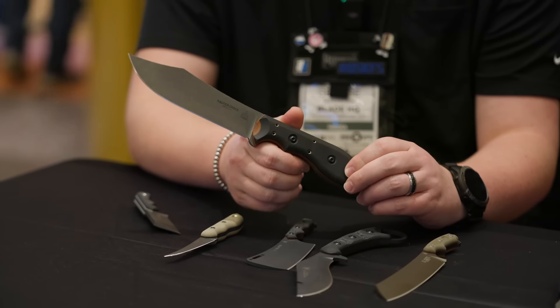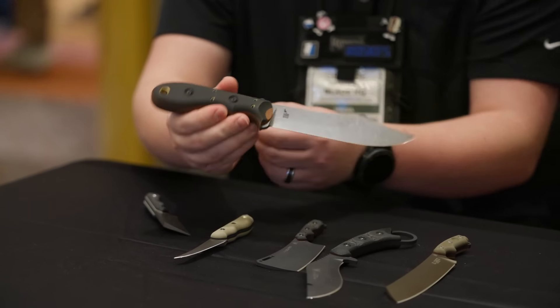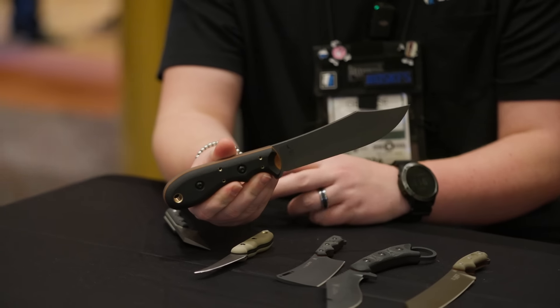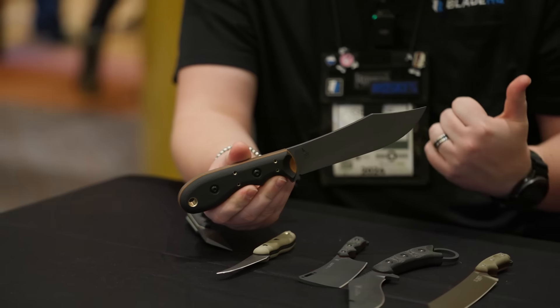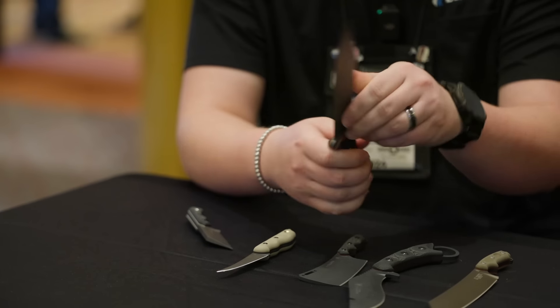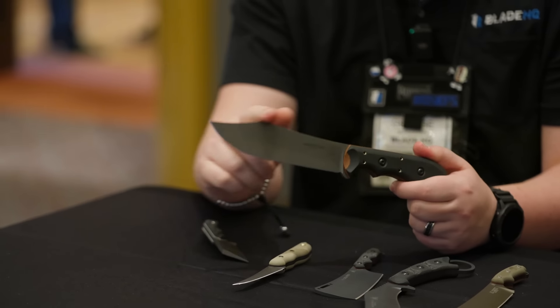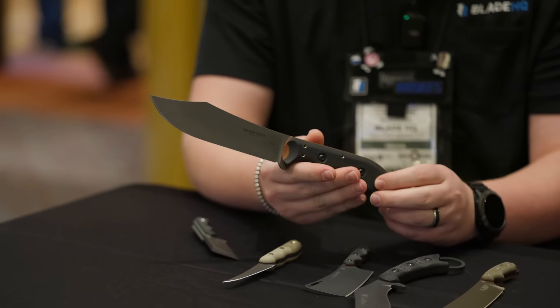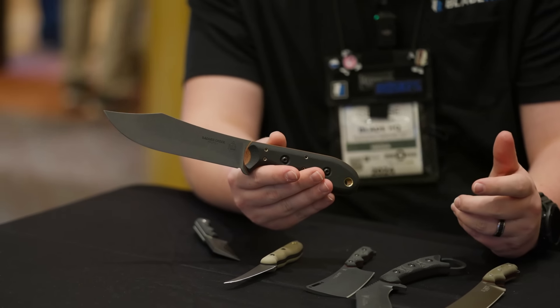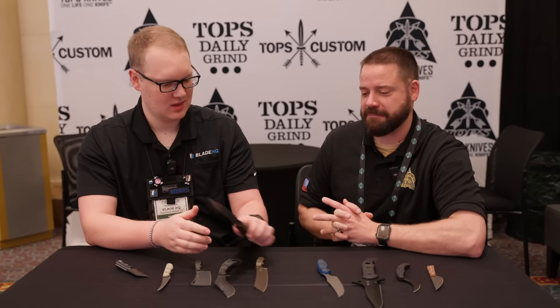Leo did a really good job on this one. I'm not normally a Bowie guy, but I do like this one. If you were going on a polar bear hunt, you'd probably be near the ocean with big cutting jobs to do — hacking through woods to get there. Not too many knives are suited to an environment like that, but this one, we love it.